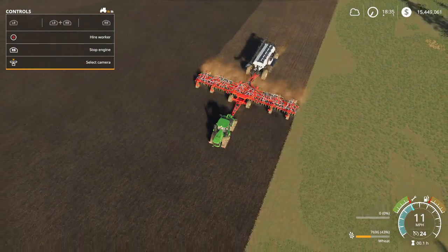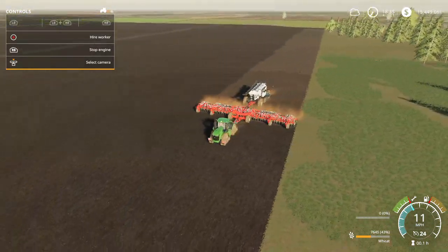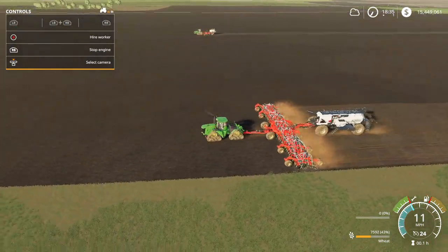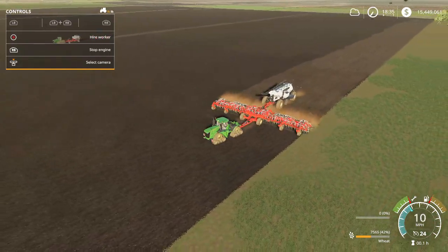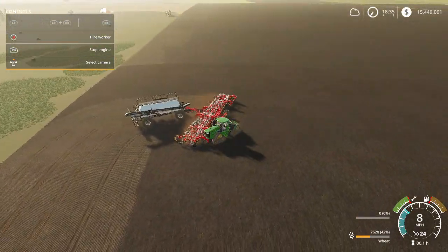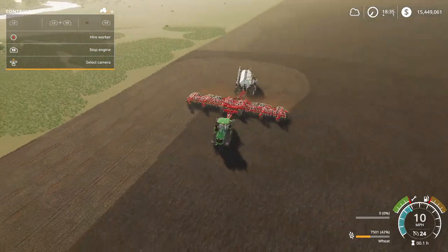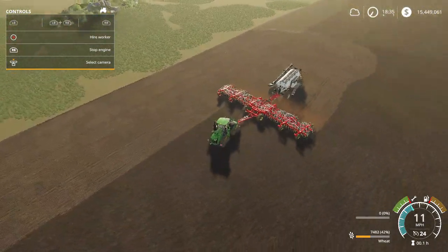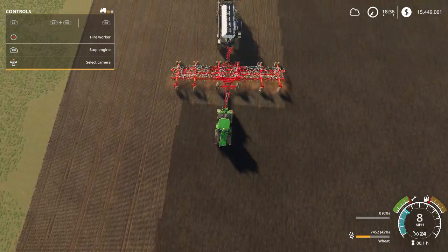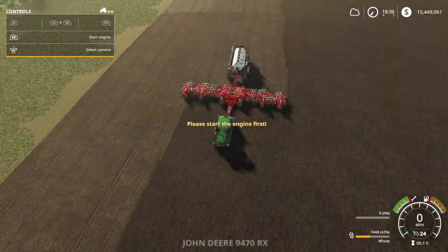I'm going to try turning with this one — the tongue is a bit longer so it should be easy. I turned without raising it up, which was a bad idea, but it actually turned pretty well and it follows the tractor nicely. Backing it up is a different story — it kind of goes on an angle — but it's not a big deal overall.